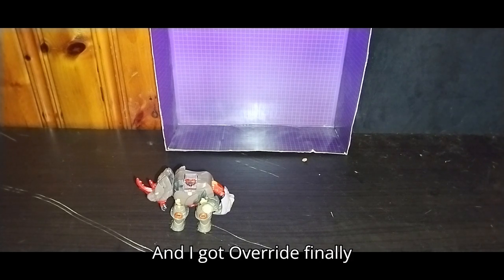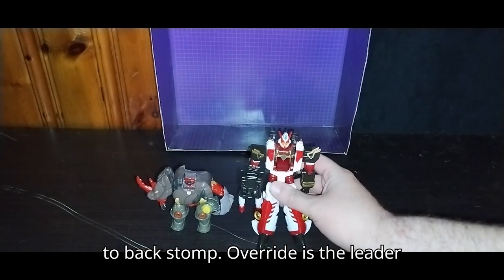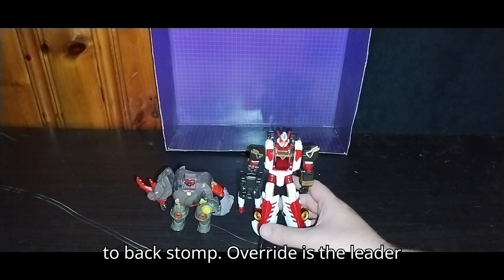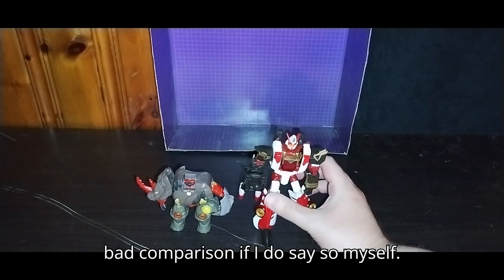I got Override finally transformed. So here's Override next to Backstomp. Override is the leader of Velocitron — not a bad comparison if I do say so myself.